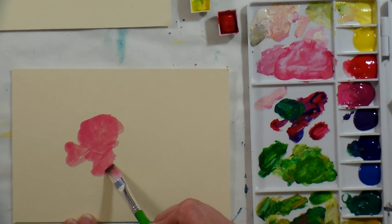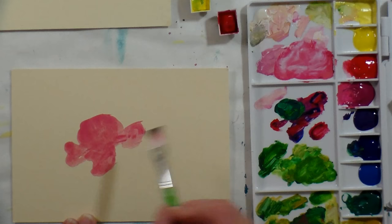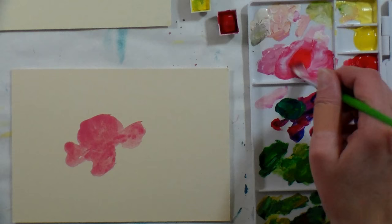You could paint on any porous surface with this. I wouldn't do a canvas unless you put a watercolor ground on it, because you do need something for it to adhere to since this is a watercolor. This will come out of the tube like an acrylic paint, about the same consistency.